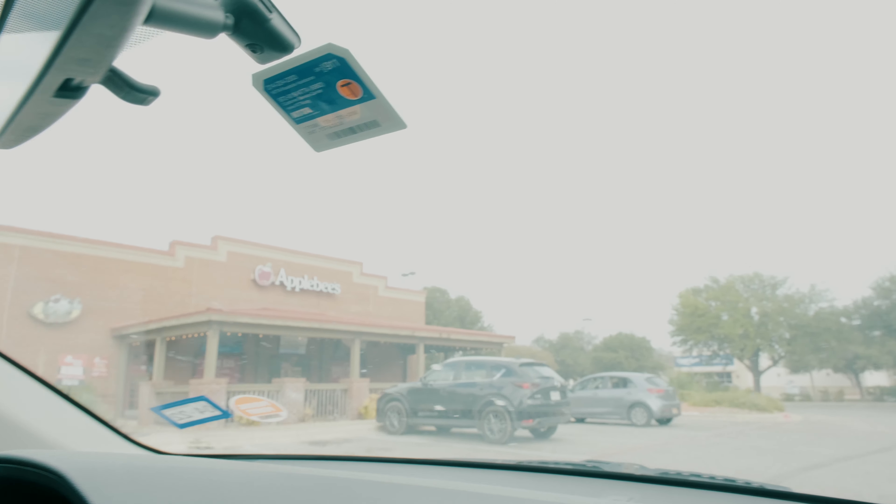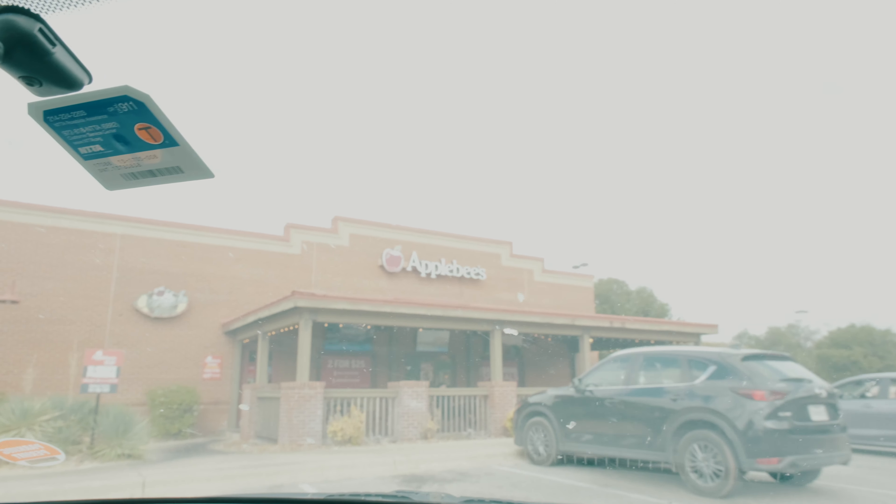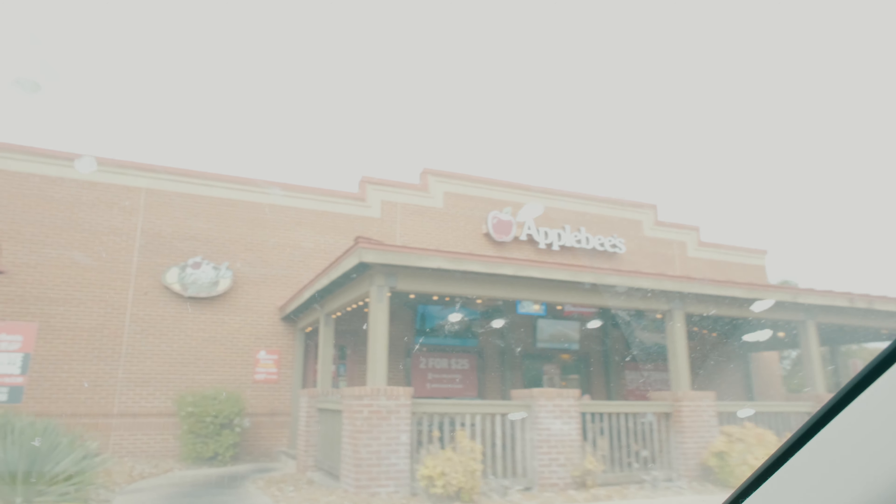Welcome to Raising the Bar. Today we're looking at the Applebee's Shark Bowl. Let's dive in — there she is, Applebee's, your friendly neighborhood restaurant, if you live in a strip mall.